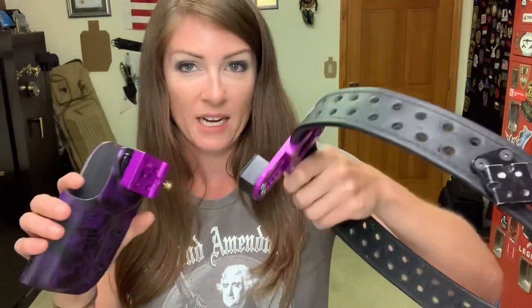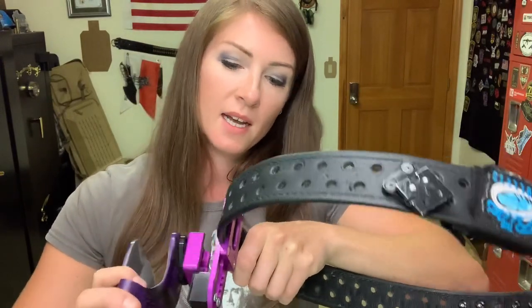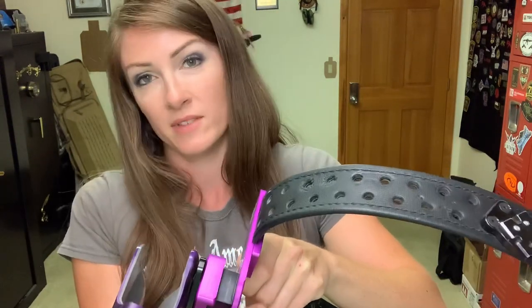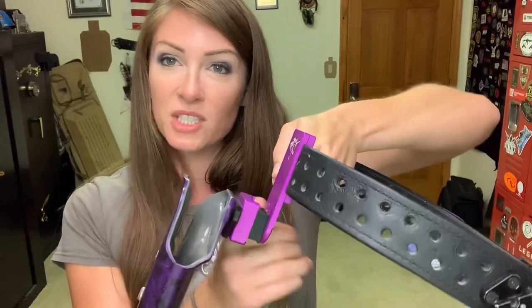This is really handy for three gun. If there's a stage where I don't need my pistol, or I have to shoot prone and the holster gets in the way, I can just remove it without taking everything apart. It also works if you have multiple guns you want to switch but don't want to switch the belt — you can have a different holster, use different guns, and it still attaches to your drop set.